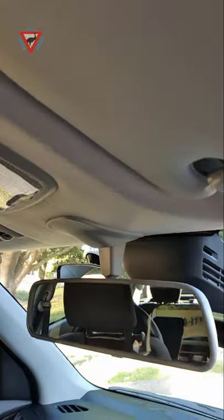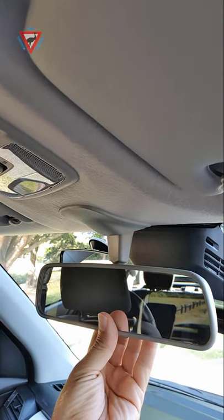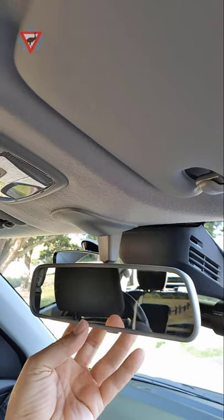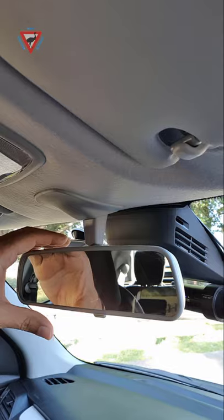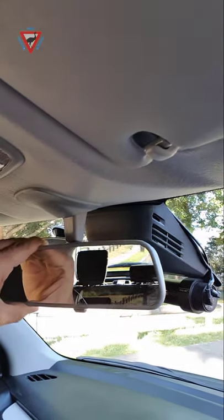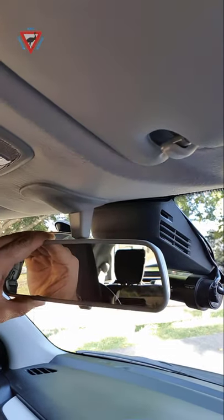How do we properly adjust the rear view mirror? Some people put their finger on the mirror and move it around, leaving their fingerprints on the mirror. We don't do that. We place our fingers at the top, thumb at the bottom, and move the whole mirror with the hand, just like this — so we don't leave our fingerprints on the mirror.